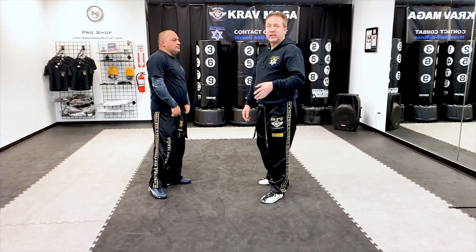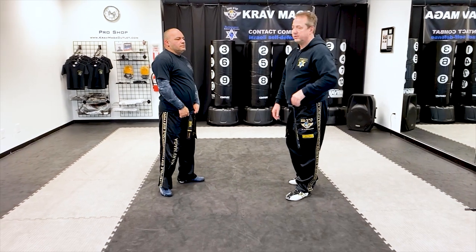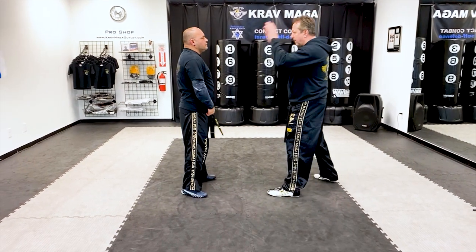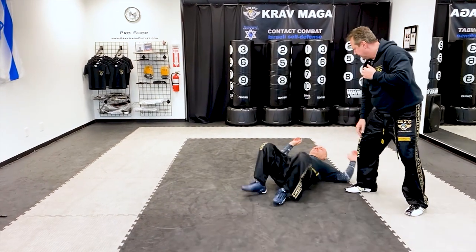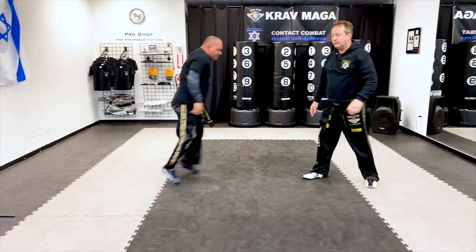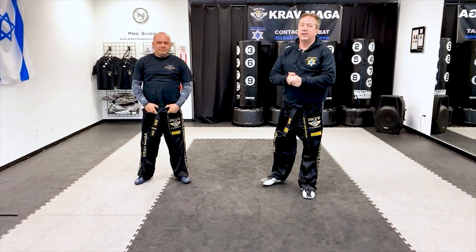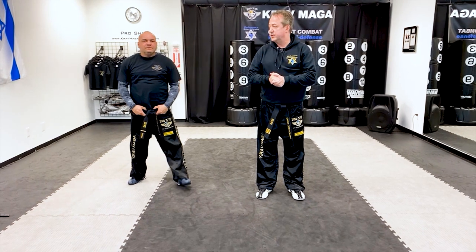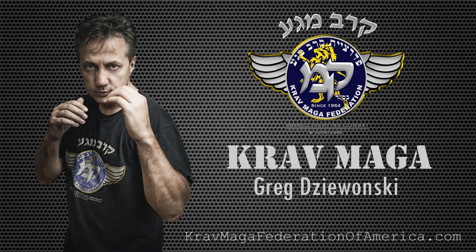Now let's try to do it in a red set, and let's try to do it in maybe about one second. Practice slow to get fast and you'll get there over time. Thank you for watching. See you next time. Kick it out.